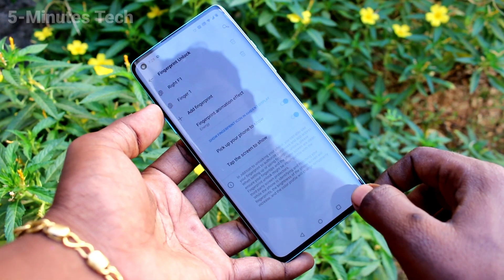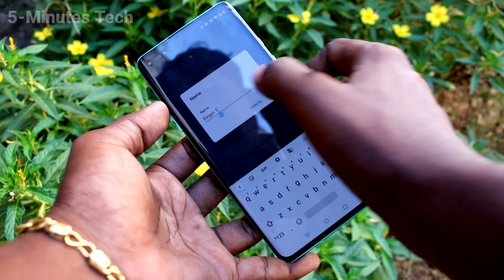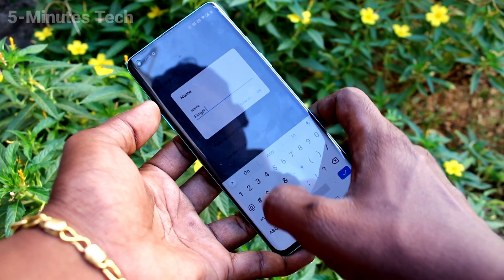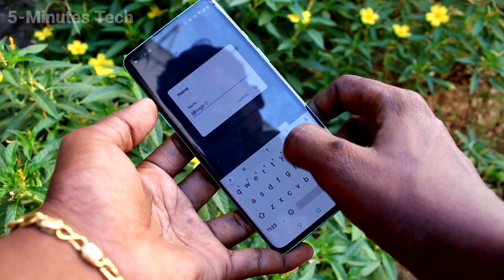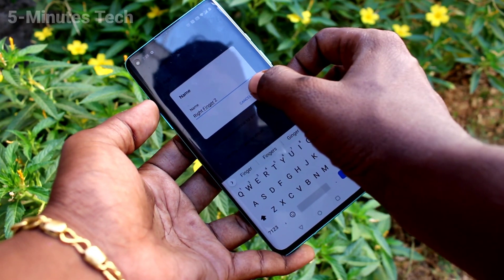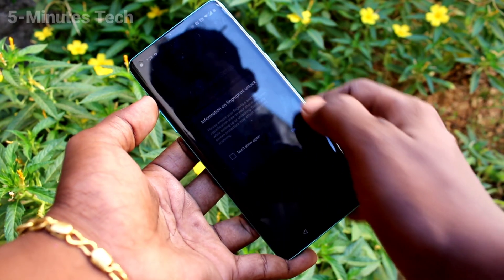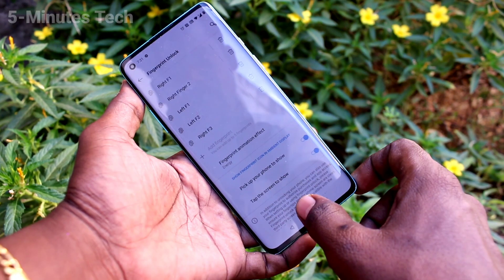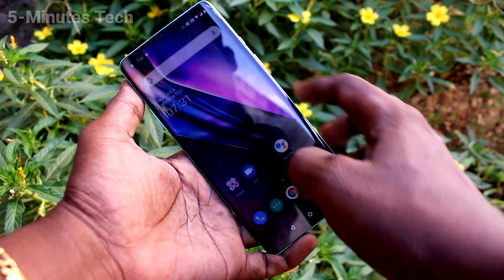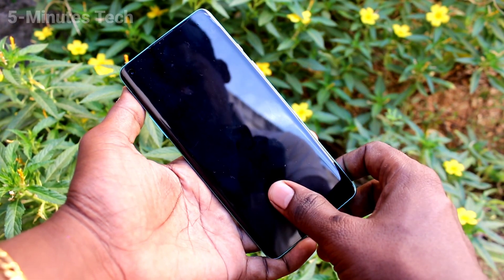Yes, it's done! You can also edit the name of this fingerprint too. Click OK. This way you can add more fingerprints — you can add up to five fingerprints. As you can see, the maximum is five. Now check whether the fingerprint is working or not.